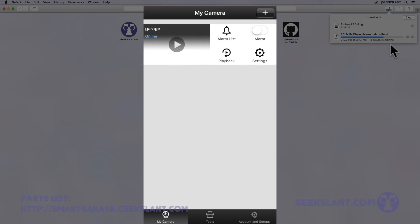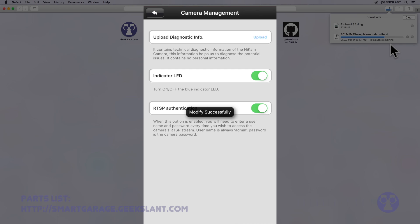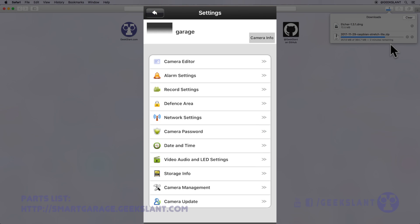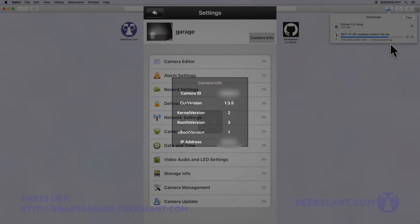Once your camera is back online, tap Settings and then Camera Management, and turn on RTSP Authentication to password protect your network stream. Go back, tap Date and Time, and set the time zone and then the date and time. Go back and tap the Camera Info button at the top, and write down the IP address.